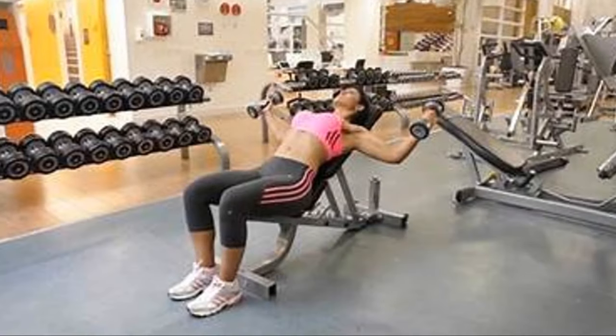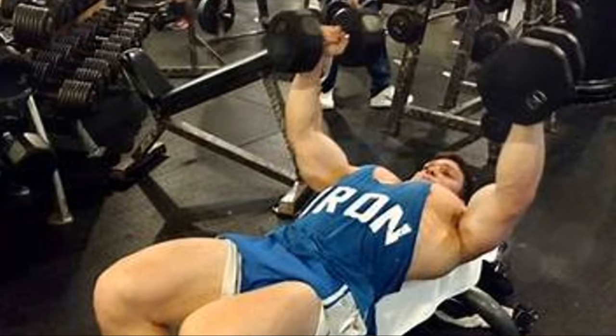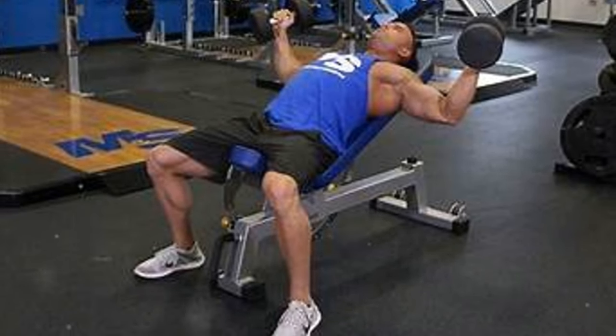Our fourth exercise is the dumbbell fly. This focuses on the stretch and contraction of the pectoral muscles. Perform three sets of 10 to 12 reps. As you get stronger, slowly add weight, ensuring a good stretch at the bottom of each rep.